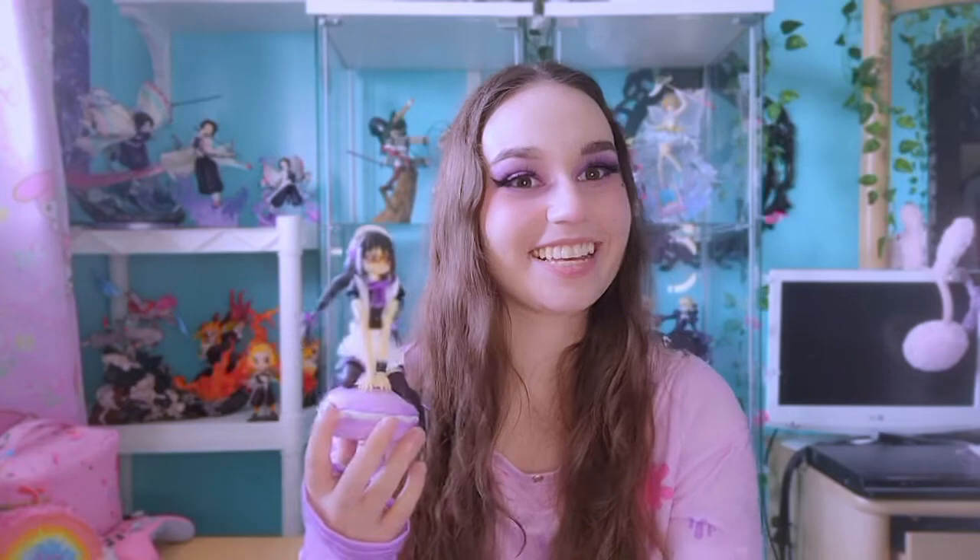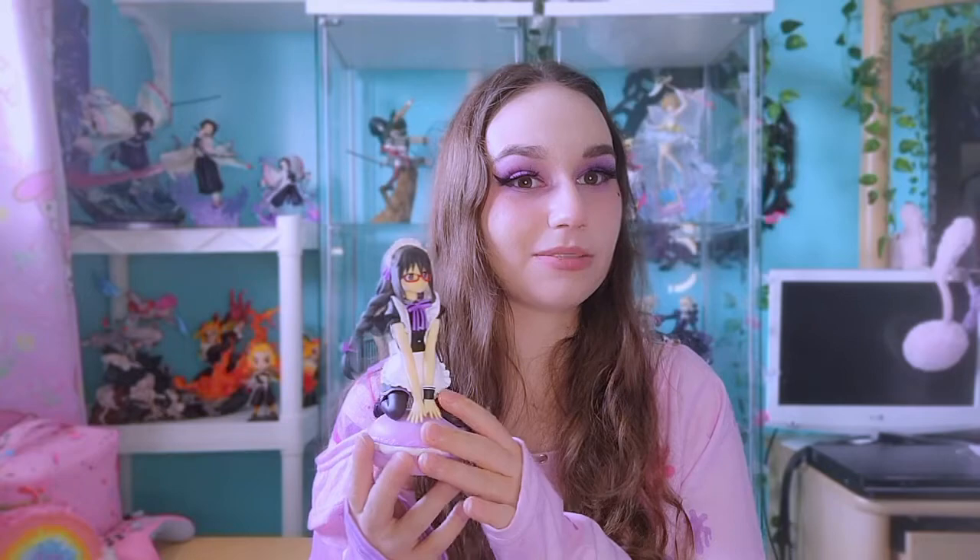It would be nice to get Madoka in either the blueberry or strawberry at some point, but she's much rarer and does tend to go a little bit higher in price. Please don't be spending like 200 dollars on prize figures. Recently I saw on Depop all three of the Madokas — they had the chocolate one going for like 165 Canadian, and that's insane. You might have to wait a while but normally you can find them for more affordable prices.